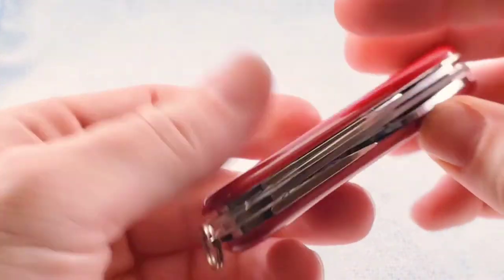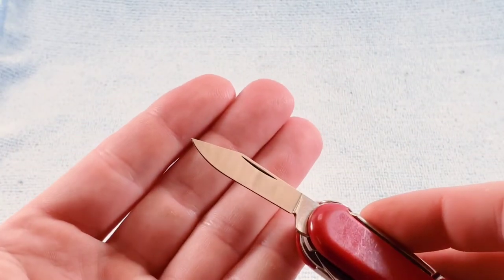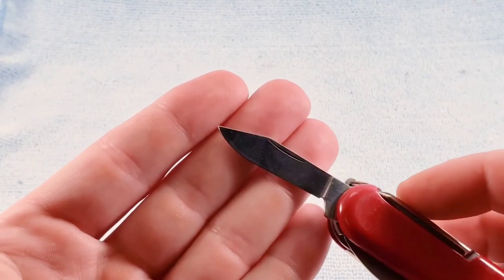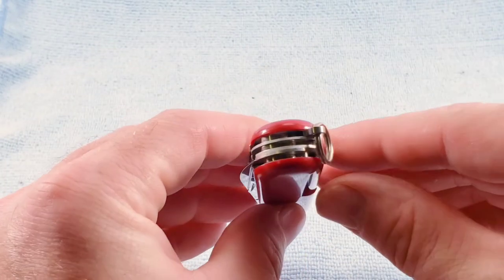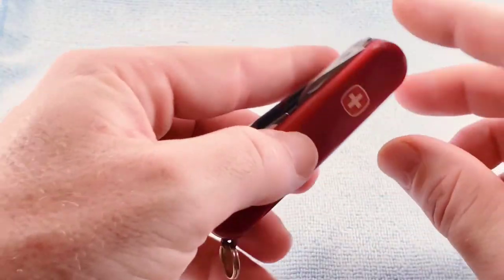Just trying to play with the light and get a better angle for that. And you get a clip point blade. Now I do not see any scale tools on this specific model — I'm going to assume it came without them.